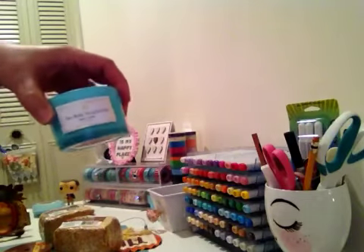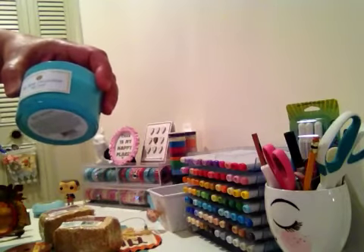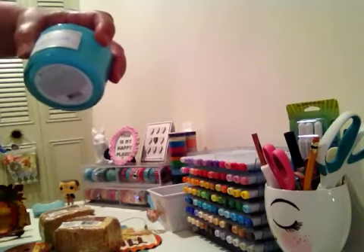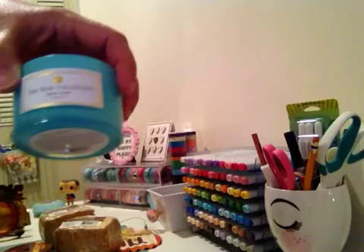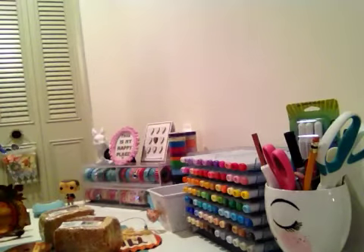I picked up this gorgeous candle — to me it looks really high end. They have it in other colors; I know they have it in red, and this color for sure. It says the Rose Collection and it does smell really really good.